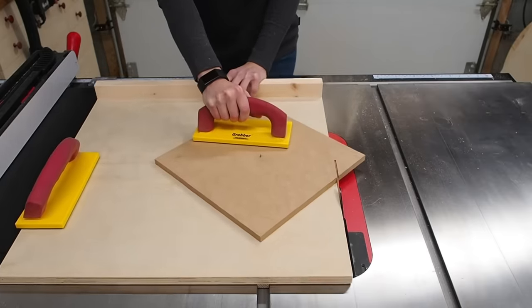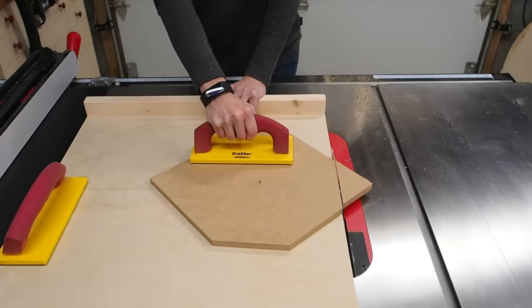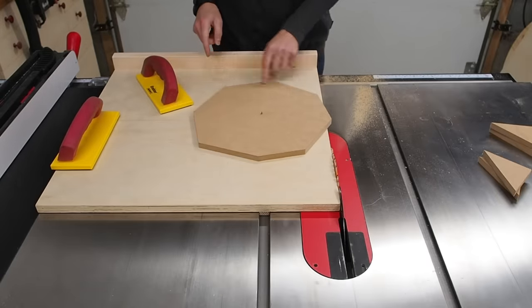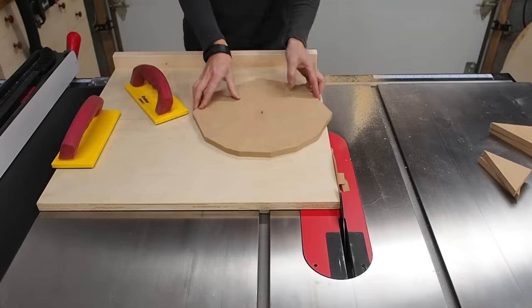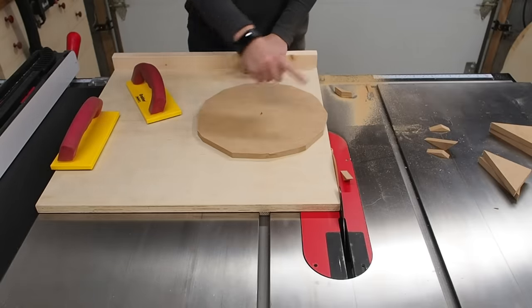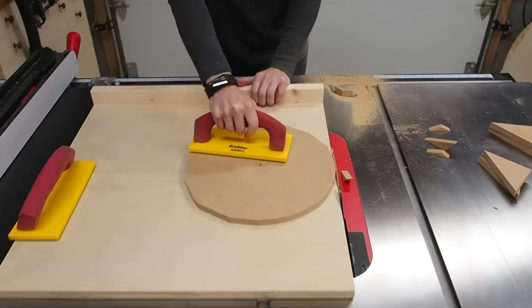The idea is to start by cutting off the four corners of the square. Next I cut off the eight tips, progressively making the shape more circular. Then I kept shaving off the remaining tips in order to make this as close to a circle as possible.